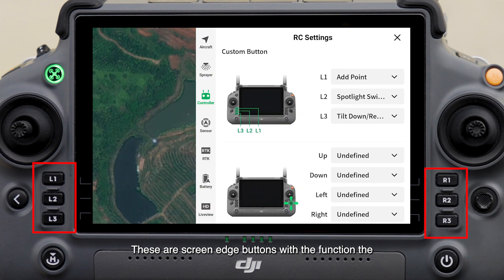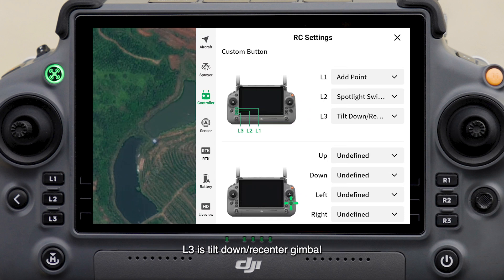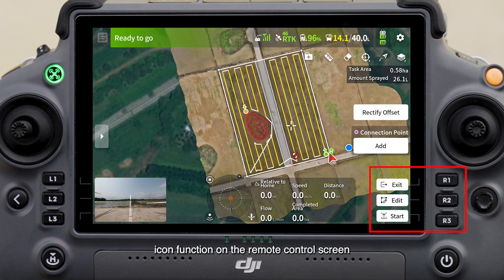These are screen edge buttons with the function the same as the icons in the corresponding position of the remote controller screen. The buttons on the left are customization buttons. By default, L1 is add point, L2 is spotlight switch, and L3 is tilt-down re-center gimbal. The functions of the buttons on the right side are the same as the corresponding icon functions on the remote control screen. You can click the screen icons to select the function or click the physical buttons at the corresponding location.